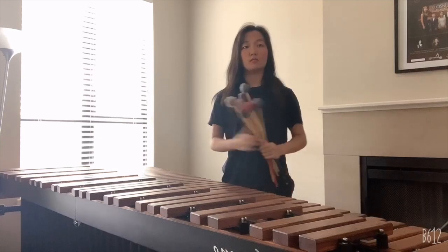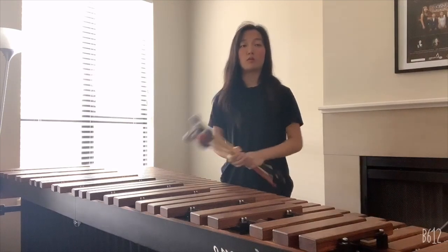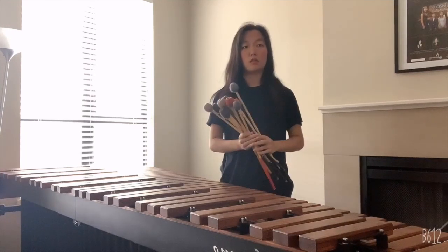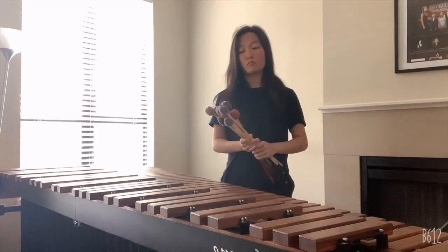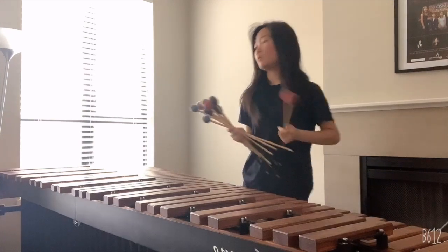How does the instrument make sound? Since the marimba is a percussion instrument, you hit the bars to create sound. These things called mallets are what are used to hit the bars, like this. In lower registers, you may use another mallet, which is softer.